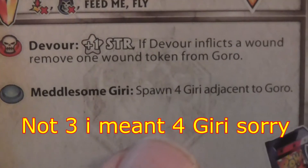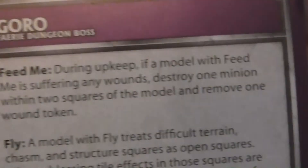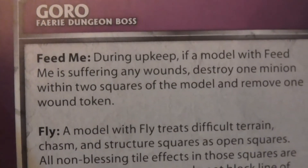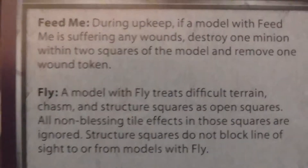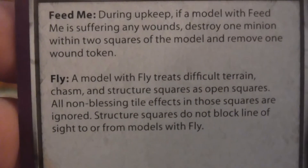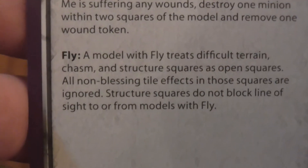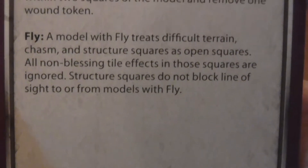Medalsam Gori: summon three Gori adjacent to Gori. Feed me — join the upkeep: if a model with Feed Me is suffering any wounds, destroy one minion within two squares of the model and remove one wound token. Damn, so this would not be easy. I could already see how this guy could bog down players. A model with Fly treats difficult terrain, chasms, and statues as open terrain. All non-Blessing Tile effects in these squares are ignored. Statue squares do not block line of sight to or from fly models.